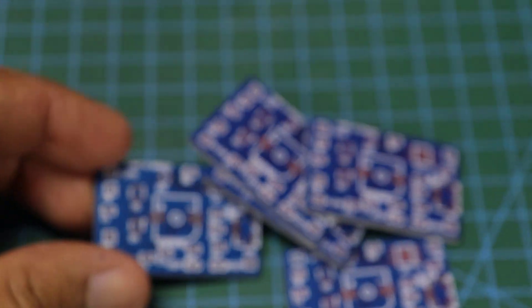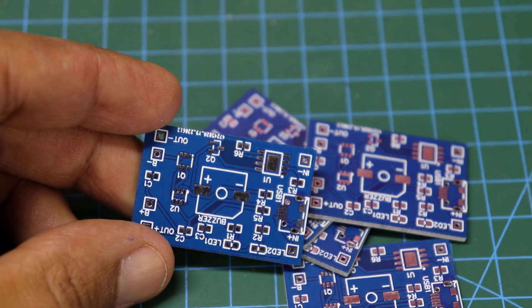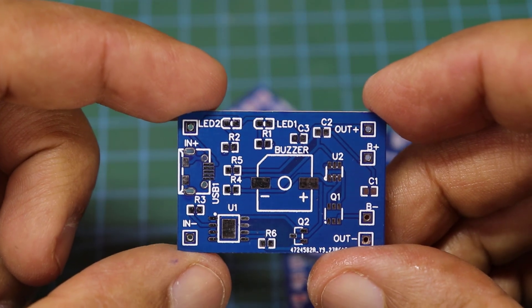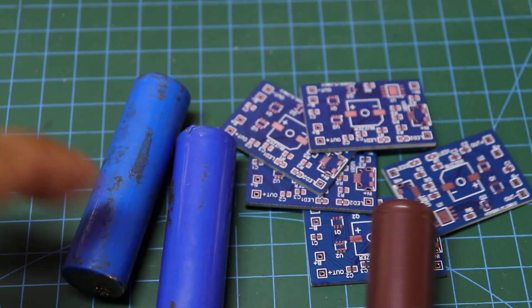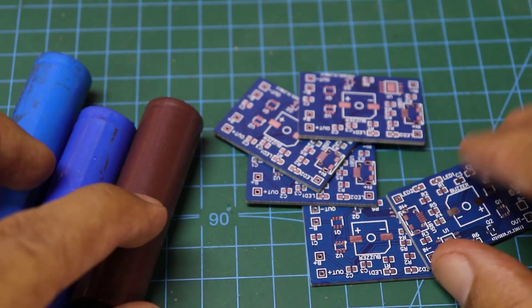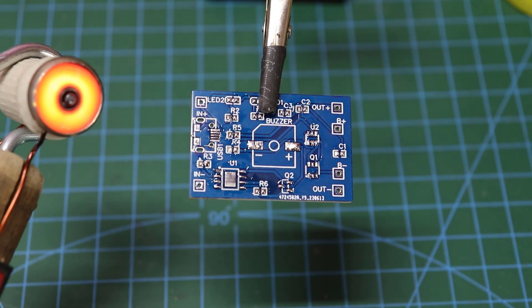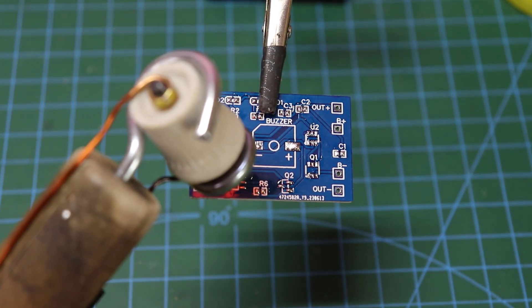This is the famous TP4056 charging board, but I added to it a useful modification — a warning when charging is complete, because I use a lot of batteries. Feel free to register via the link in the description box to get some coupons.